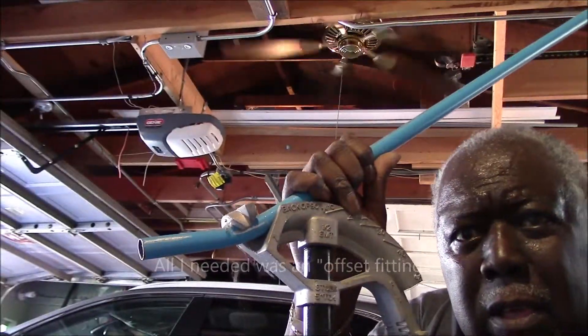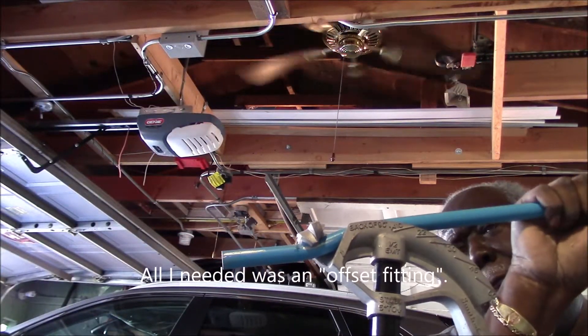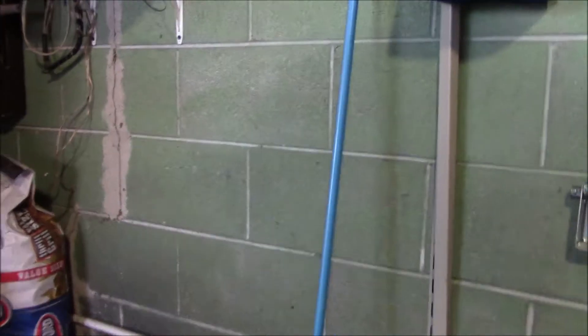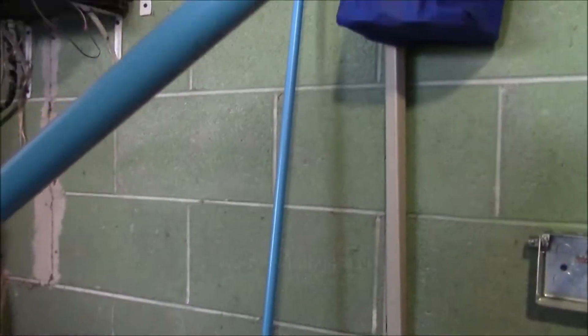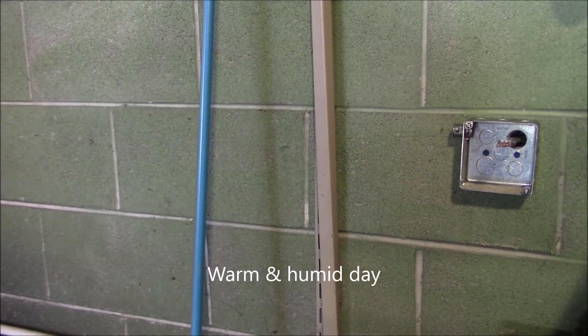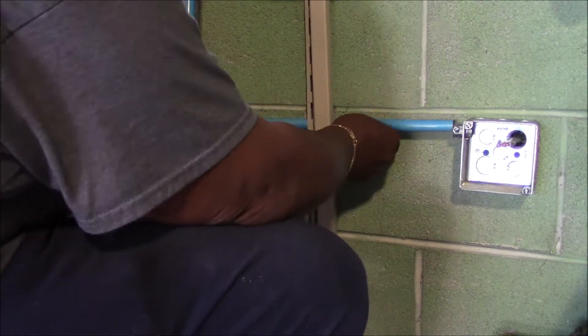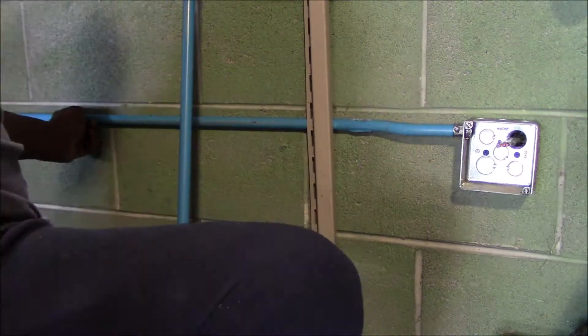I would have just bought the fittings, but because of the pandemic a lot of stuff is out of stock. I went to one big box home improvement place and they didn't have it. I didn't just want to go to another store, so I ended up doing it myself. You can see me sweating like crazy here trying to get this done.